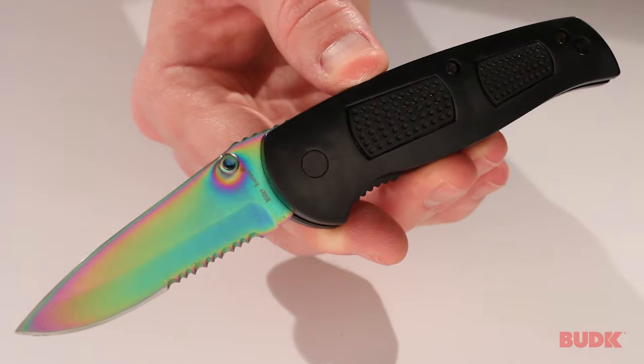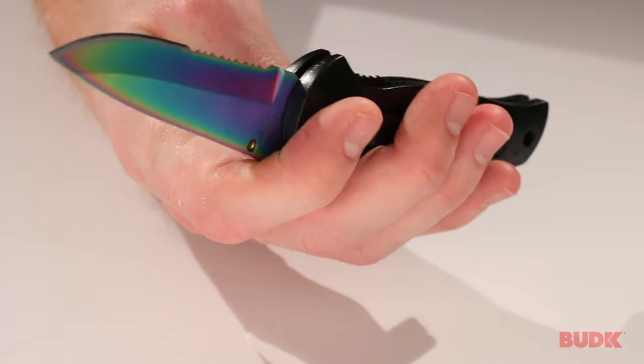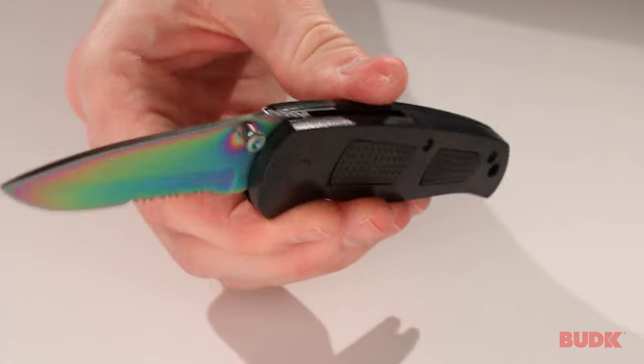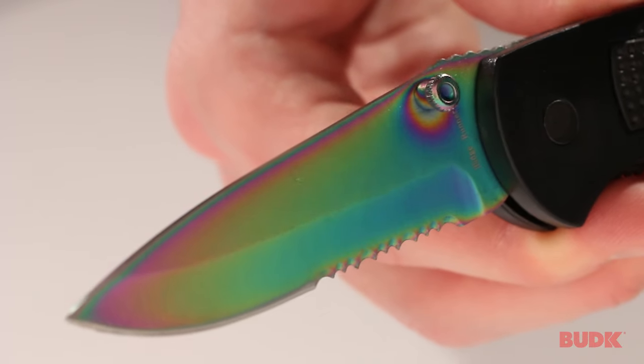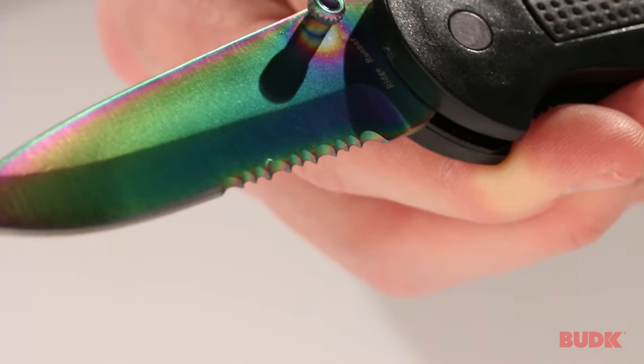This is the Ridge Runner Rainbow Tactical Pocket Knife. It's a really great affordable utility knife. Let's start with the blade — it's got a stainless steel blade with that rainbow finish, and it's serrated.